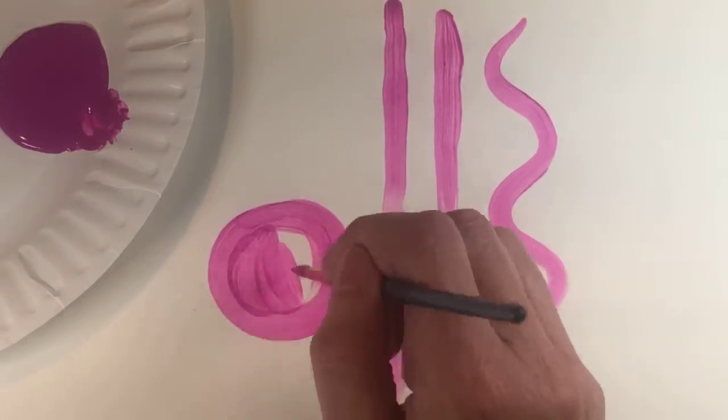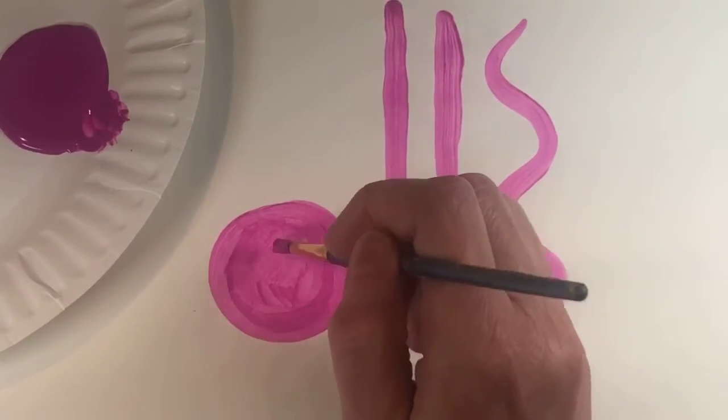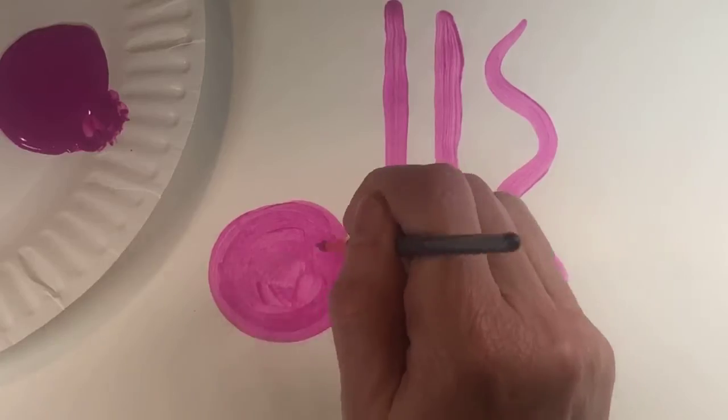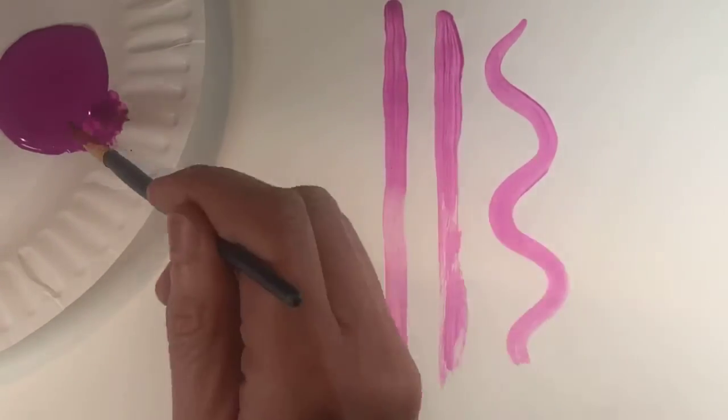Now I have the outline and then I fill it in. So if you're working on one of our canvas paintings and you need to fill in a space, I usually try to remind you to outline it first and then fill it in, and you get nice crisper edges.